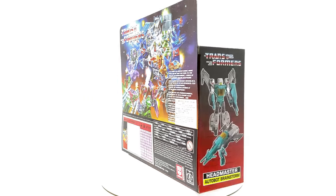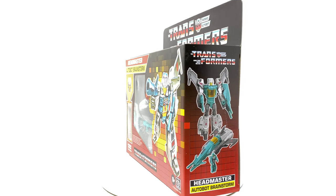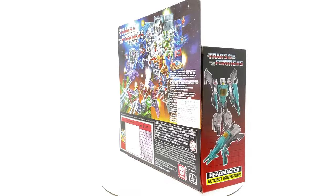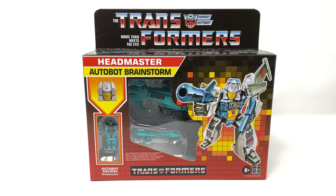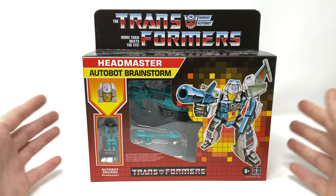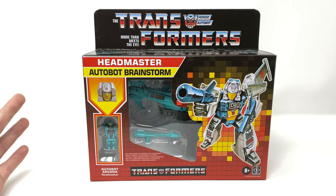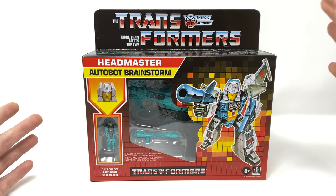Between Brainstorm and Mindwipe I'm really divided as to who I was most looking forward to out of this particular wave. As I've already reviewed Mindwipe I'm more edging towards him, however Brainstorm certainly looks as if he's going to be a great contender. Looking at the packaging, you can see that Hasbro have decided to repackage the Titans Return figure in the G1 retro style package, and it looks fantastic. I would really love to see this box art used on even some of the mainline figures as I think it pops and would really stand out on toy store shelves.